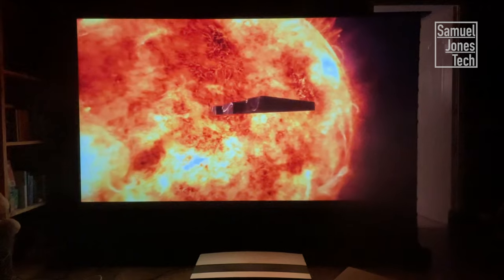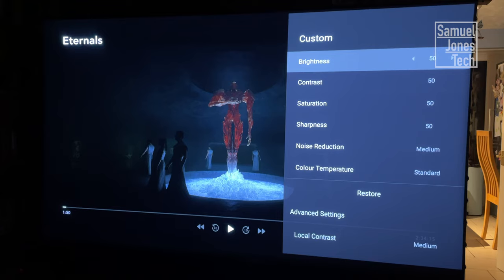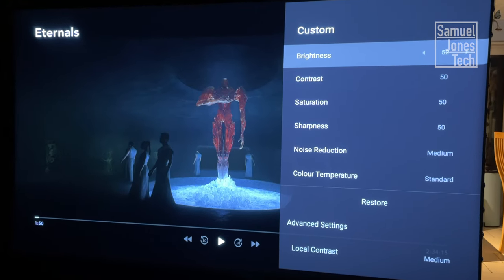Movies on this thing are amazing. If you are watching anything in HDR, I do recommend you knock the brightness up just a couple of settings and leave it on default for SDR. But just that little tweak will make a big difference.